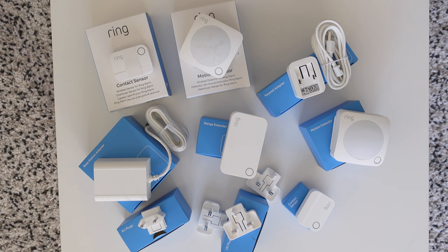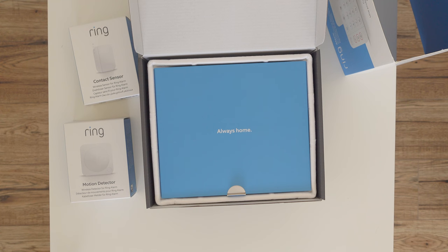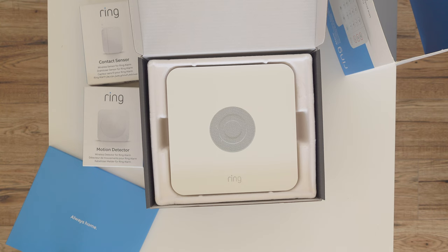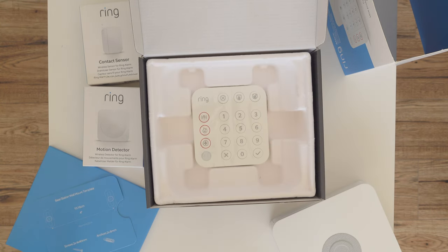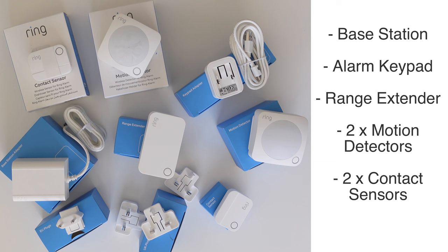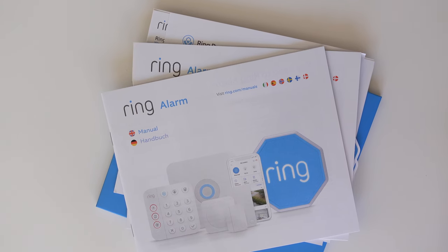I ordered the seven-piece kit when it was on sale on Amazon. Ring products are frequently on sale if you keep an eye out. When you open the box, the first thing you see is the base station, then the alarm keypad, and then all the accessories at the bottom. The seven-piece kit comes with the base station, alarm keypad, range extender, two motion detectors, and two contact sensors.